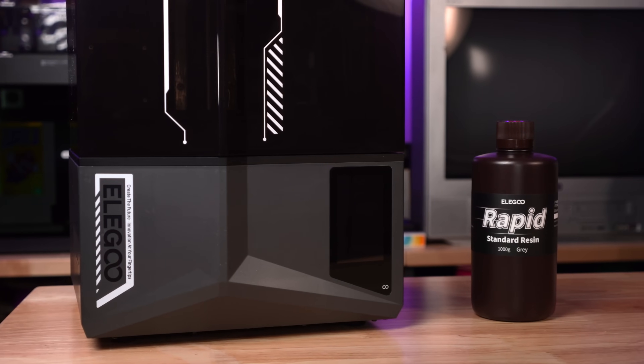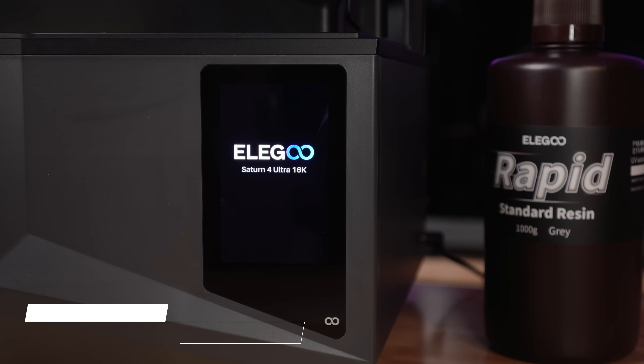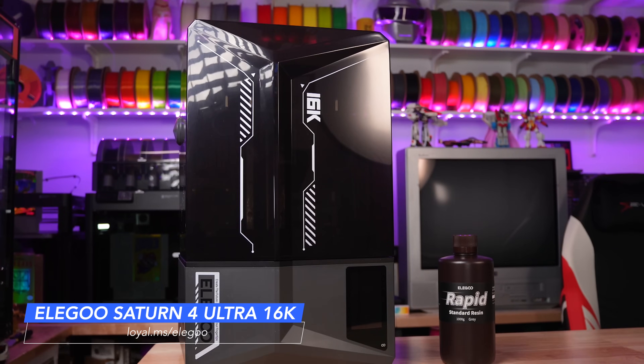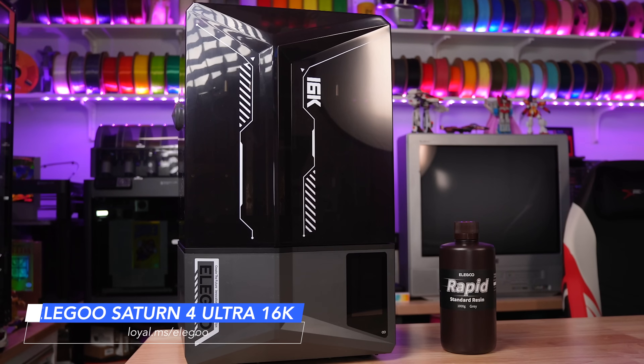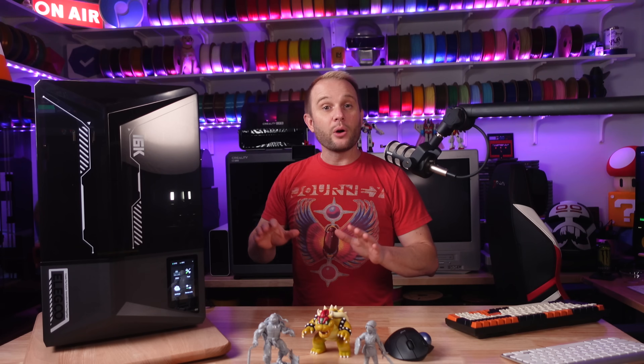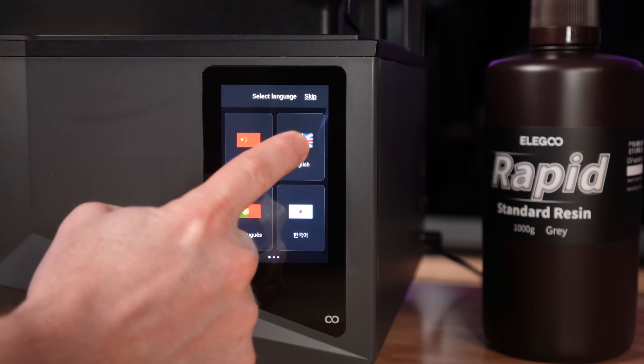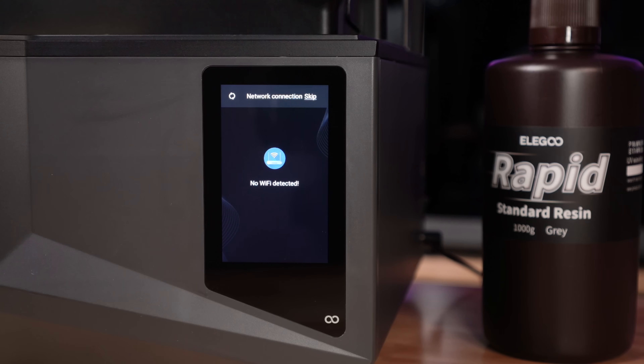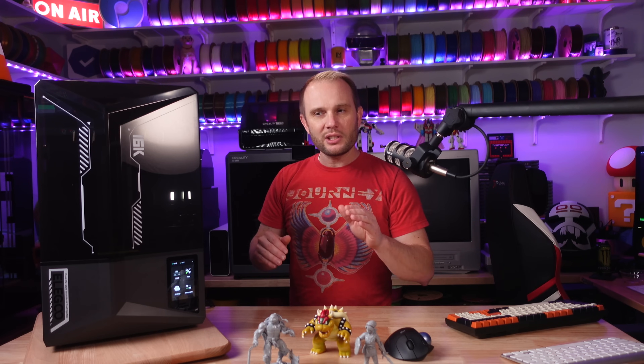You are currently looking at Elegoo's brand new Saturn 4 Ultra 16K resin 3D printing beast. That's a lot of Ks. I'm going to give you my thoughts on my experience with this new 16K Saturn 4 Ultra compared to my previous experience with last year's Saturn 4 Ultra — not 16K, I think it was a 12K.